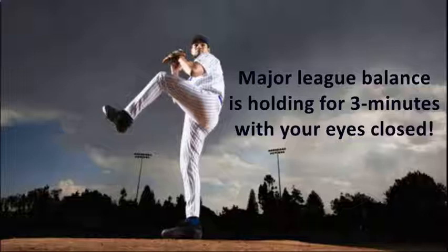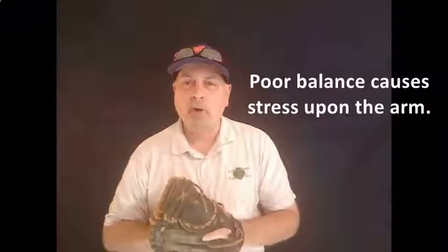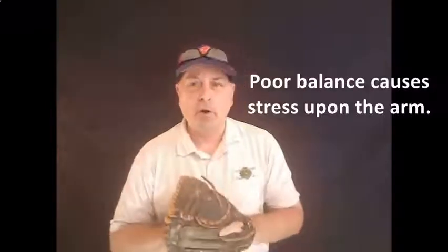What that's going to do is it's going to keep you from coming out too heavy. You want to land with your front foot as if you're landing on thin ice, so you don't take too much weight, which then throws all the effort onto the arm.